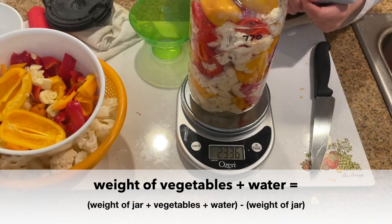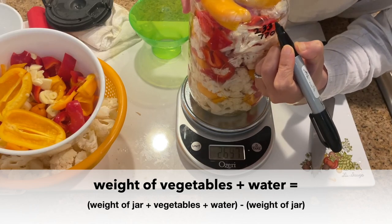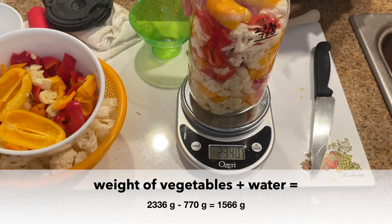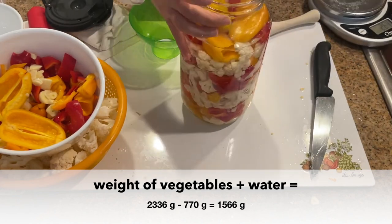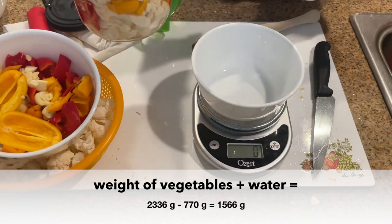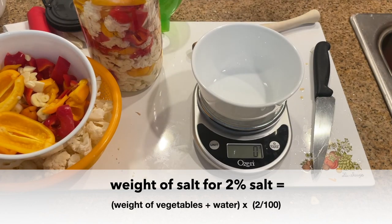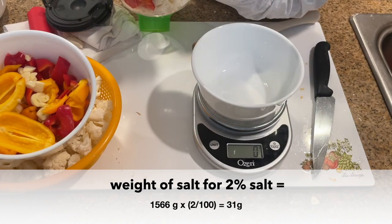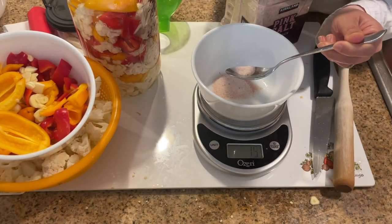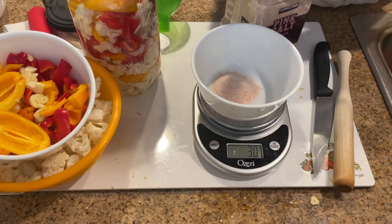Note down the weight of the jar — I would write the number on the jar. Then subtract the weight of the empty jar from the total weight of the jar with the vegetables and water. The number that you get is the weight of the vegetables and water. Next we use that weight to calculate how much salt we need to make the concentration of salt two percent. You take the weight of the vegetables and water, multiply it by two, then divide it by 100. To measure out the salt, I take a bowl and zero it on the food scale so that the weight you see on the scale reflects only the salt you're putting into the bowl.